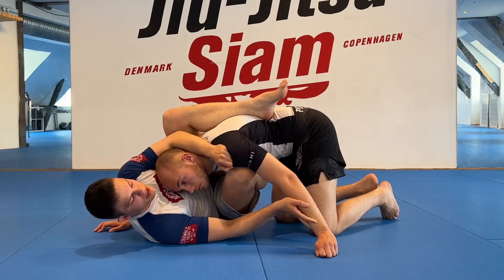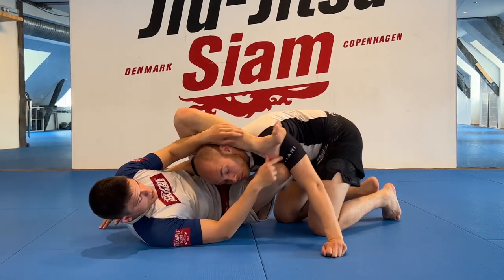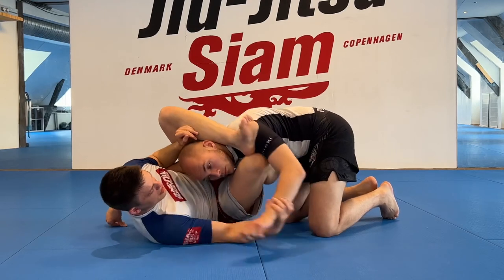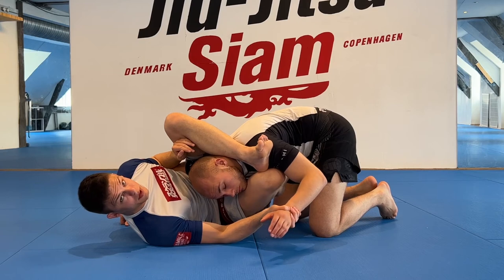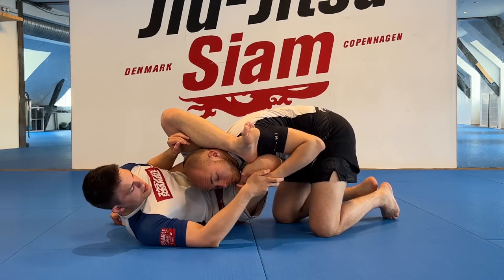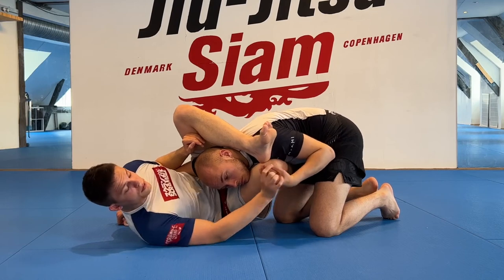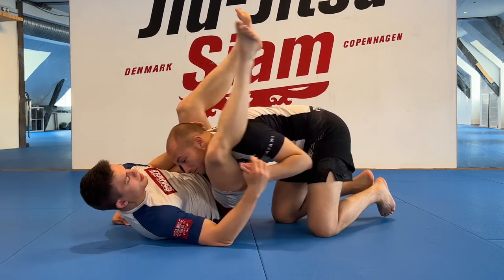As he comes forward, he walks right into my trap. If I feel like this hand is an issue, I push back and find this grip to push the hand away. If not, I can clamp the four fingers together, push it away, and now I pull this bottom leg out and lock up the trap triangle.